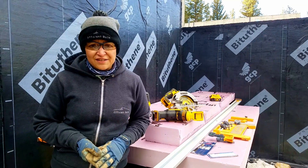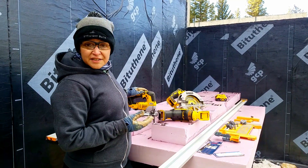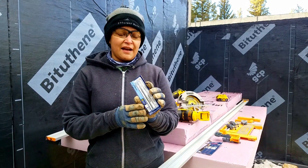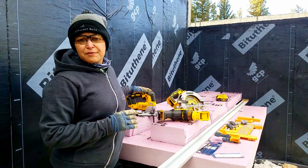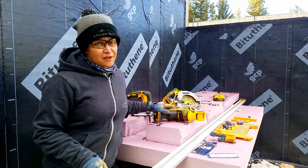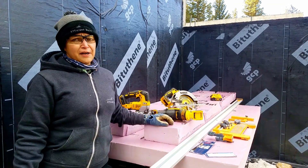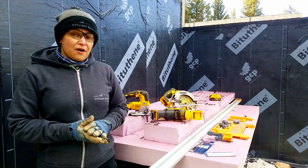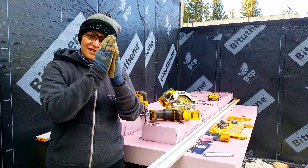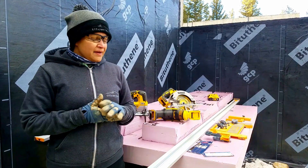Once we had purchased the 4-inch insulation, it was time to figure out how to cut it. We had our jigsaw and we purchased blades for metal with a very high teeth count. We were absolutely certain that this one would do the job to perfection on the first try, so we didn't bring any other tools. We were overconfident and it didn't work out as expected. The blades were flimsy so they were bending, and we couldn't cut straight.